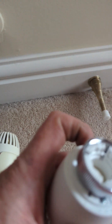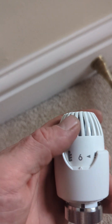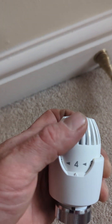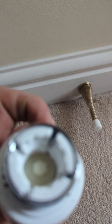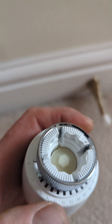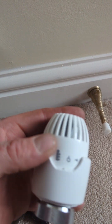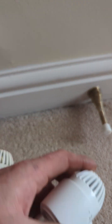As we turn the radiator valve down — so we want the room to be at a lower temperature — this actually moves the hammer down. So the radiator will turn off at a lower room temperature if we turn this down.